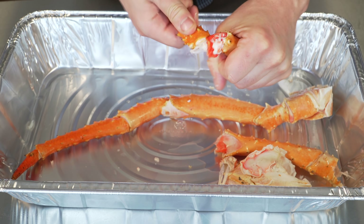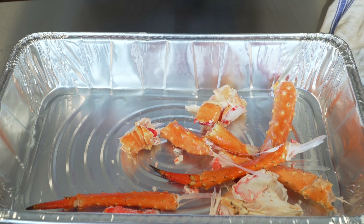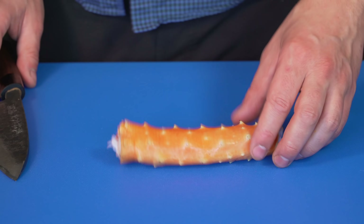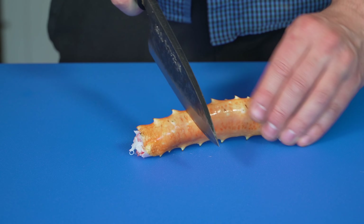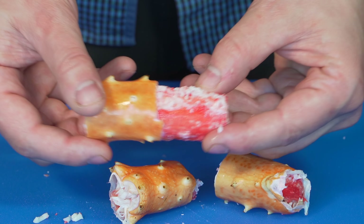Same deal right here. Sometimes the meat will come out with it. So you got all that. Now there's a lot of ways you can work with this. If you're just at a party and you're serving it, slice it in little chunks like this where it'll easily just slide out.